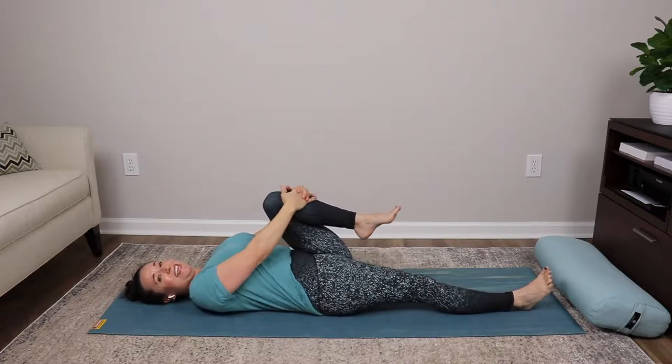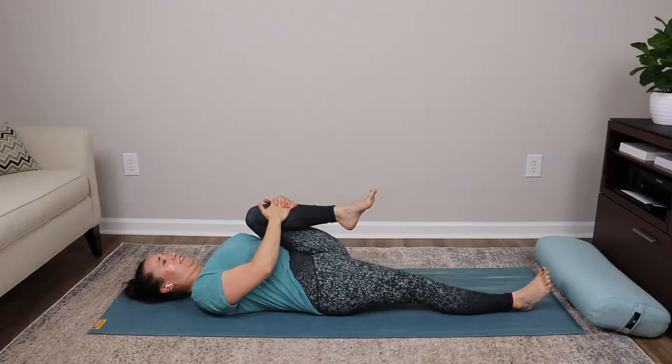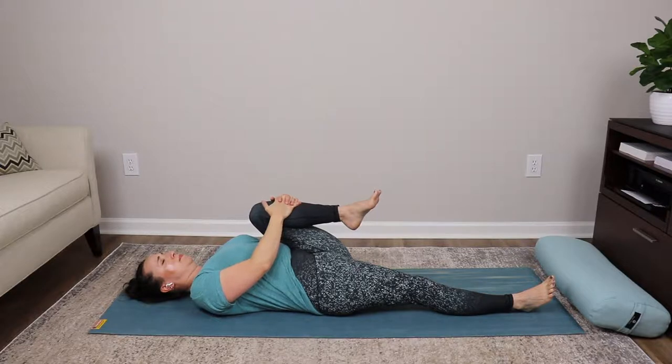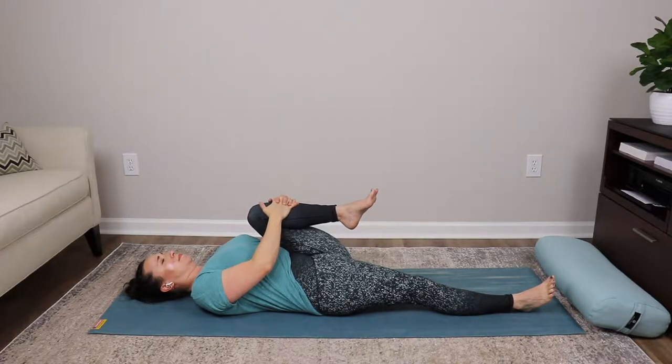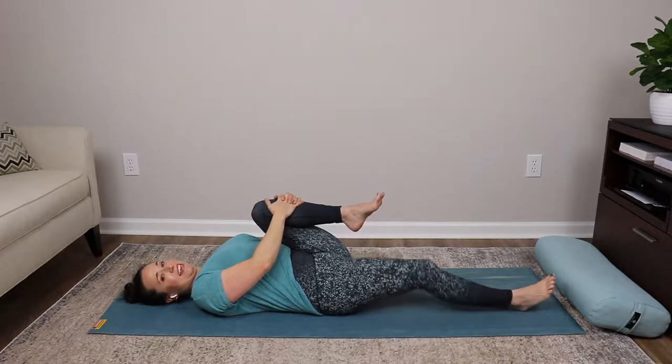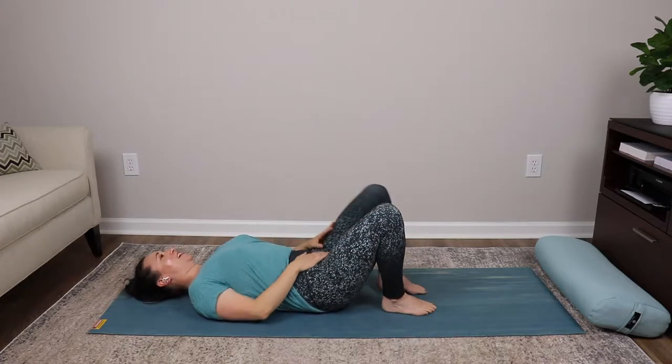Lengthen your neck, settle your chin, keep pushing. Nice deep inhale in, and exhaling out. One more breath — deep inhale in, and exhaling out. Slowly bring the left knee to the chest, slide that right leg down. Deep inhale into the belly, exhale pulling that knee into the chest. Settle your shoulder blades down, lengthen your neck, settle your chin — two beautiful deep belly breaths, really stretching out the low back and lower abdominal area. Deep inhale in, and exhaling out.